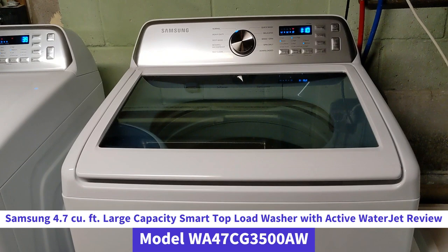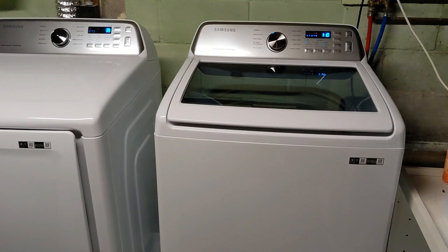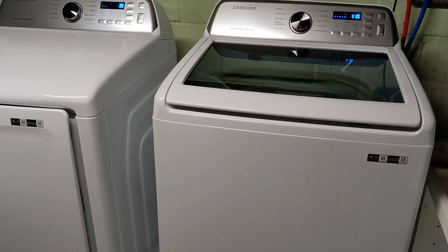Overall, I'm really happy with this washing machine. I don't really have any complaints, but as I go through the specifics I'll tell you about any concerns or issues I've had with it. I want to talk about some specific things I really love about this washer that set it apart from other washers, so I'm going to go through those now.